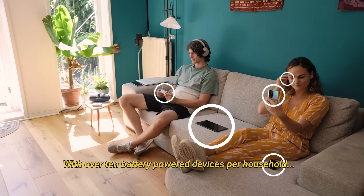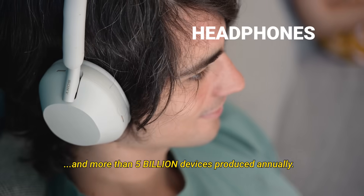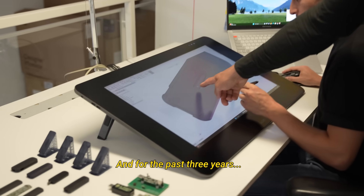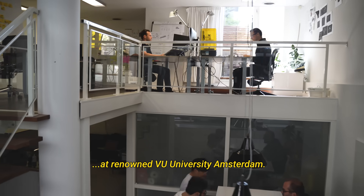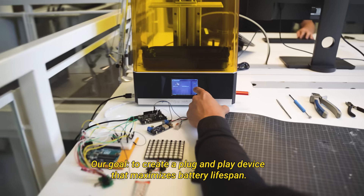With over 10 battery-powered devices per household and more than 5 billion devices produced annually, as engineers, this got us thinking. For the past 3 years, we've been experimenting at the lab at renowned VU University Amsterdam. Our goal: to create a plug-and-play device that maximizes battery lifespan.